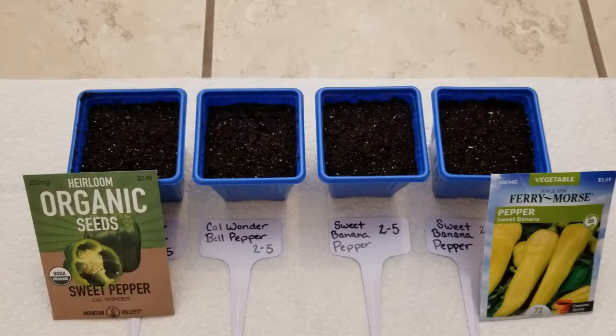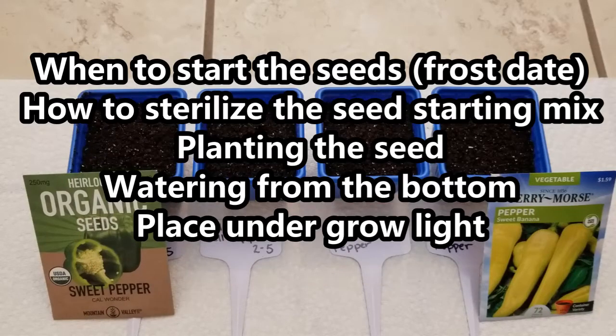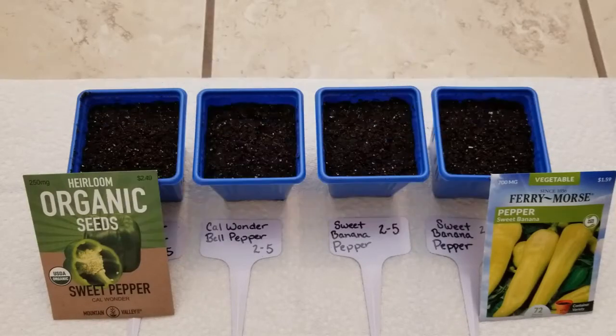If you saw last week's video, you'll know that I started some petunia seeds indoors — that was week one of seeds starting indoors. In that video, I talked about when to start your seeds based on your last frost date, how I sterilize my seed starting mix, how I plant the seed, and how I water my little pots from the bottom. I also showed you that I placed them under a simple grow light system. If you have not seen that video yet and would like to, I will link it down in the description below.